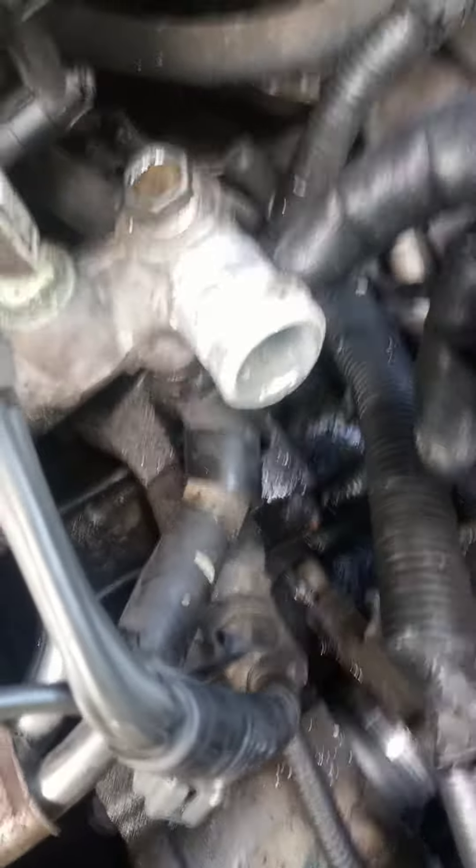And then you have the radiator hose right here going in. Just pinch that with some clamps and take it off.